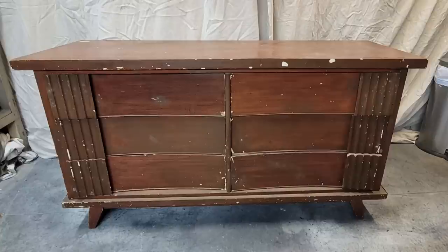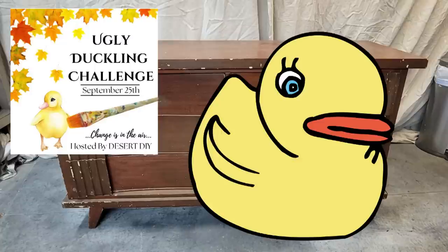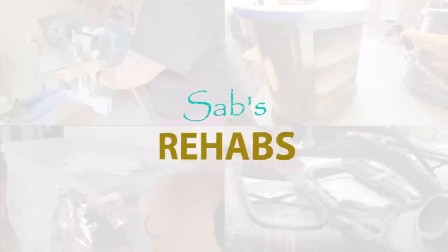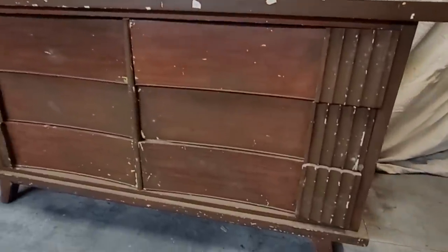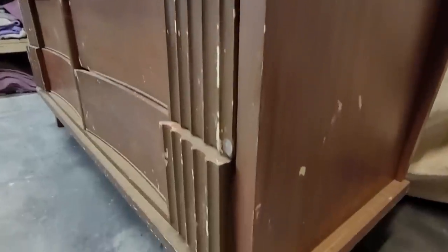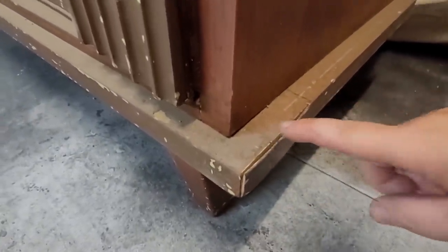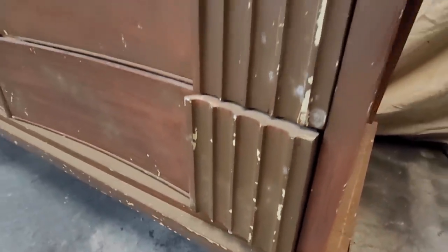Today's video is part of the Ugly Duck Challenge here on YouTube, so let's see if we can turn this ugly duck into a beautiful swan. Hello everyone, welcome back to the channel. I am Sab with Sab's Rehabs. I take old, outdated furniture that's often destined for the trash and give it a whole new look. Today's video is also a giveaway video because I have reached 25,000 subscribers, and I'm going to go over 5 mistakes to avoid when using Stripper.